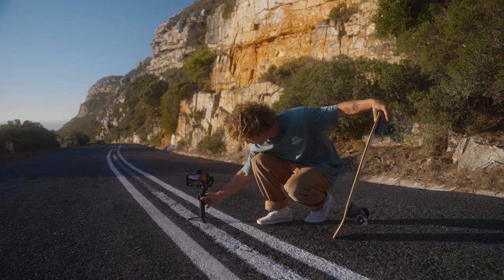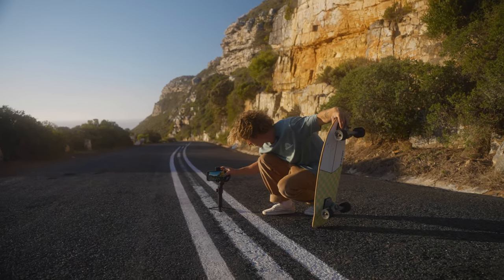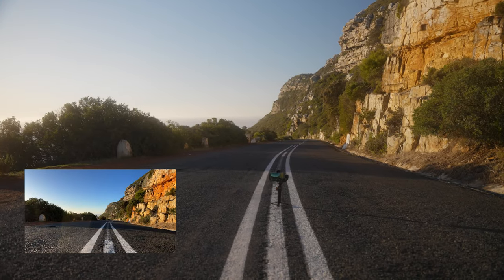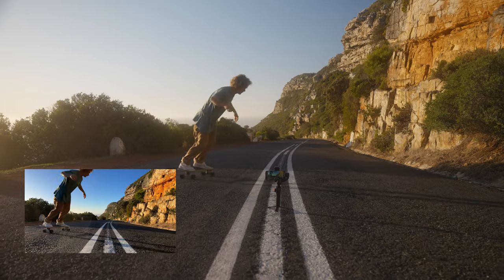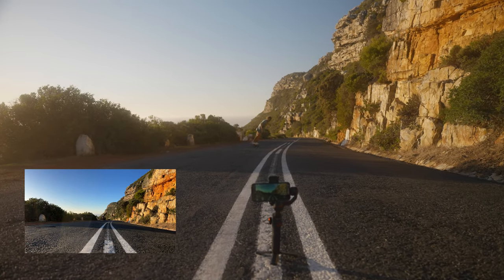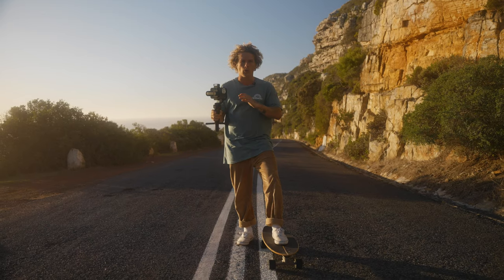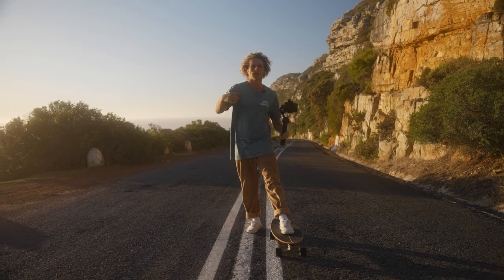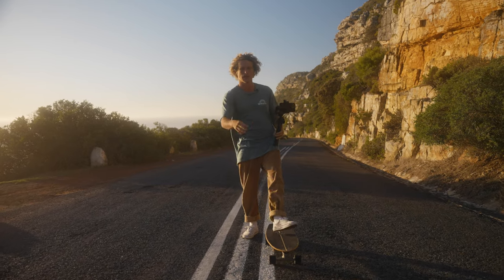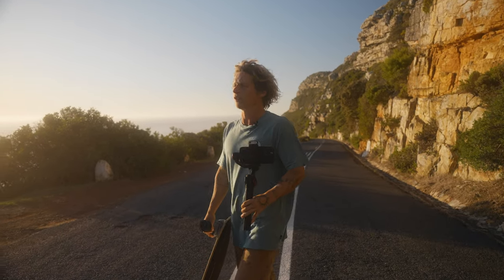I'm going to get one shot from directly behind me, just using the road lines as leading lines toward me — it looks really nice in the frame — and then I'm just going to skate into frame and skate down the hill. It may seem like we're getting a lot of the same shots, but when you cut them together they work really nicely. By doing the same sequences over and over you can pick between different angles and cut them together to make a fast-paced, good-looking video.